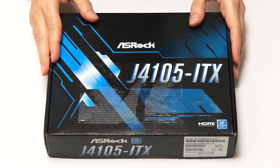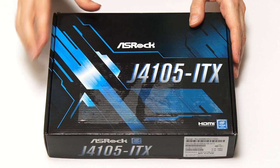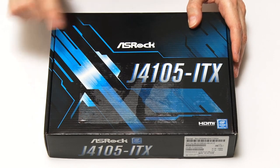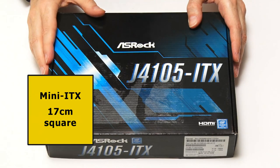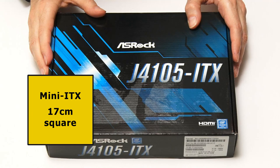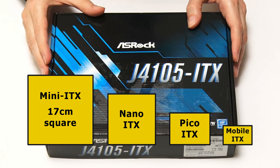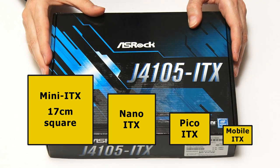Here we have our ASRock motherboard with a Mini-ITX form factor, which means the motherboard inside this box is only 17 centimeters or 6.7 inches square. PC motherboards of this size were first developed by VIA in 2001 and today they're often referred to simply as ITX. However, even smaller nano, pico, and mobile ITX motherboards also exist, so calling a board just ITX can be confusing.